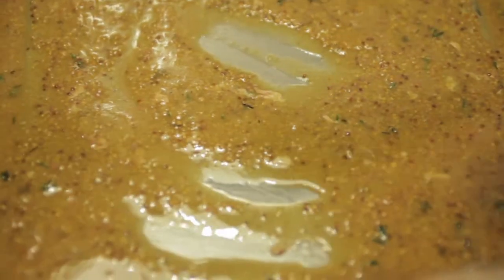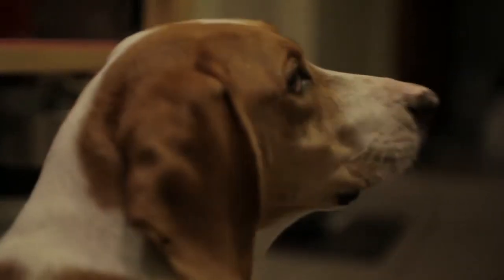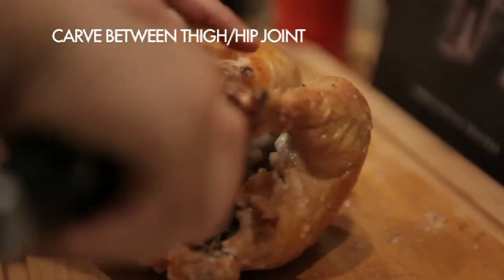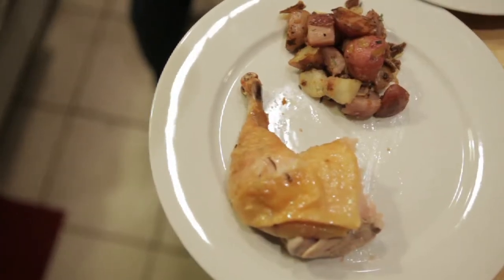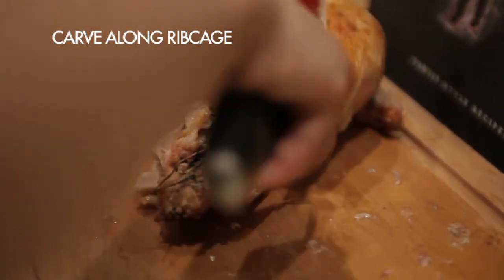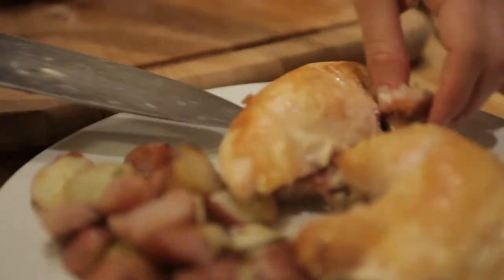Carving the chicken is usually the part that people find the most daunting, but it's really not that hard. To separate off the thigh and drumstick, pull the leg to the side gently and you'll see where the thigh meets the hip — just carve through that joint very gently. To carve off the breast, carve along one side of the sternum all the way down to the ribcage, then carve along the ribcage and through the shoulder joint. And that's it — you've got a French breast of chicken.